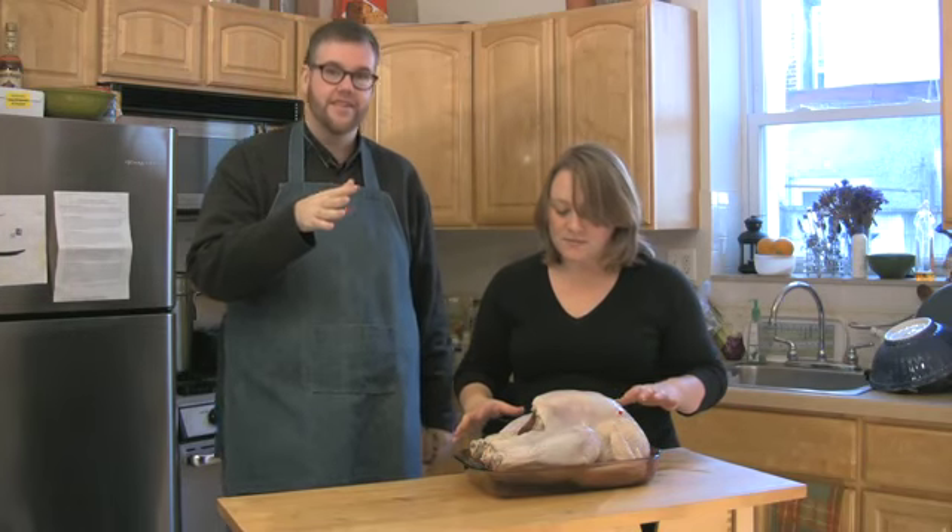How long did you have to brine it? We did it overnight. Anywhere from 12 to 24 hours is best for brining, but if you only have four or five hours to do it, it's still recommended — it'll still improve it. And brining is one of those things you can expand and do with a lot of different poultry and beef as well. You could brine your chickens before you roast them. It's a great tip.